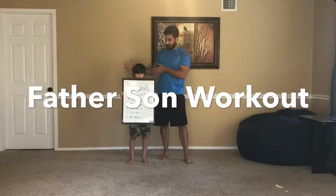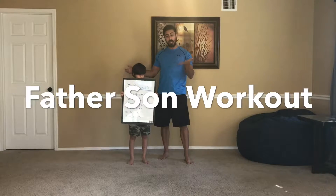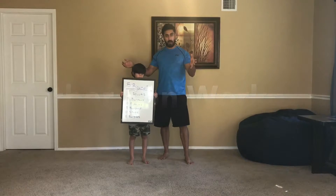Hey everybody, Stephen Morales here, and I actually have my son with me, Caleb, today, and we are going to do a father-son workout.